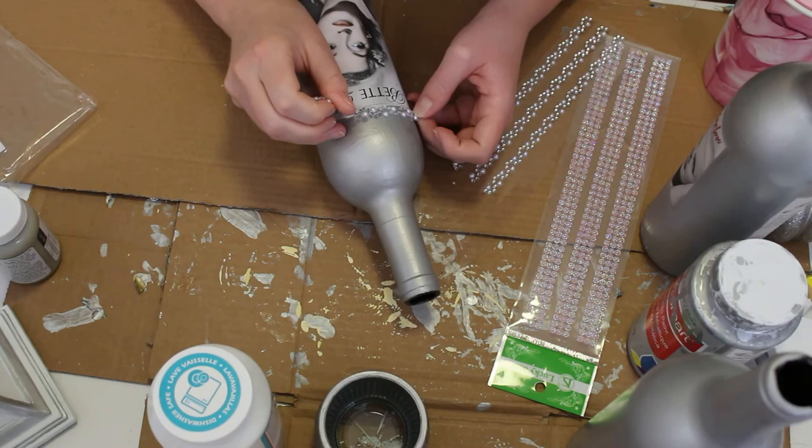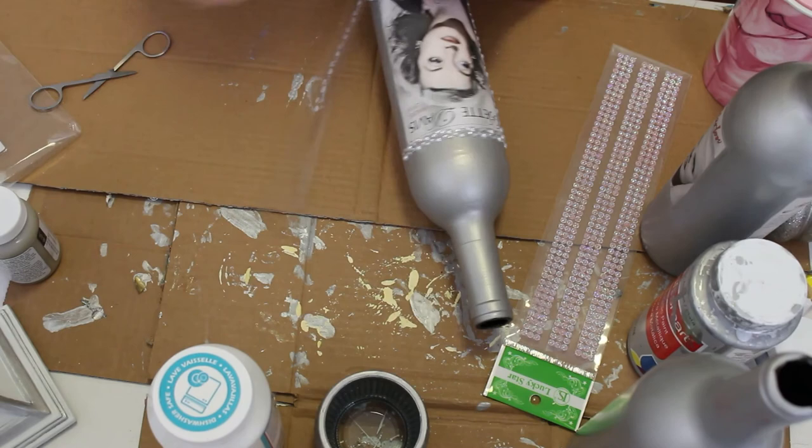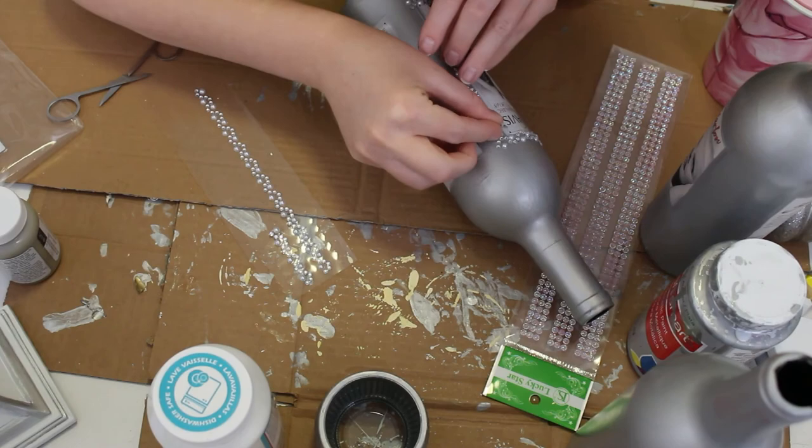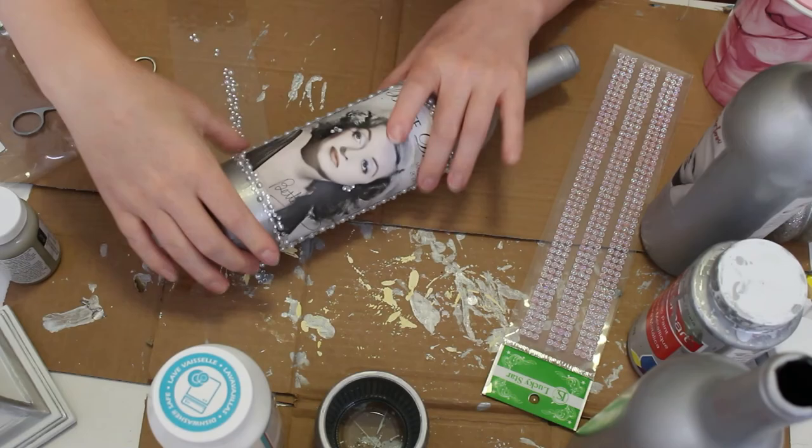I let them dry overnight and then I started adding the little decals, pearls, and gems. I got all of these from the dollar store, so they were super inexpensive — only a dollar, maybe two dollars max. Most of them are from Dollar Tree, but I did get a few from the 99 cent store as well.